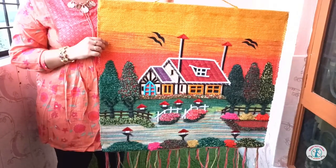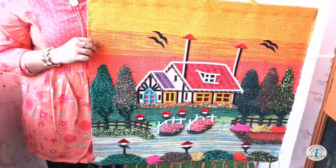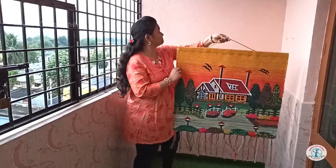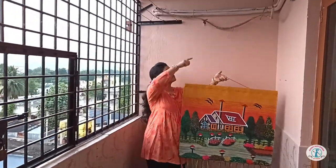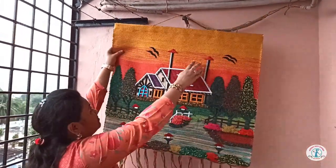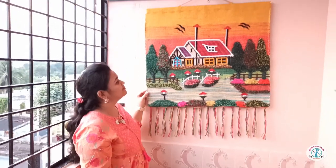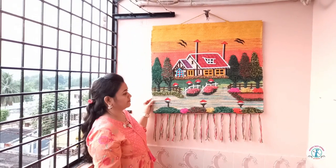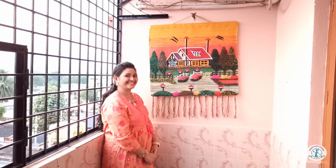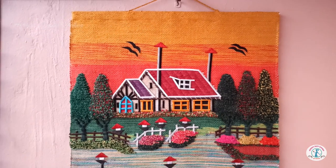I first thought of going with a wallpaper sticker, but since we have tiles on the surface, I didn't go for it. This one item definitely gave a beautiful look to the balcony.